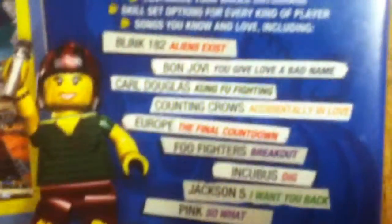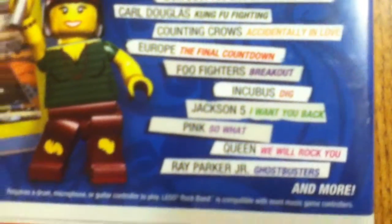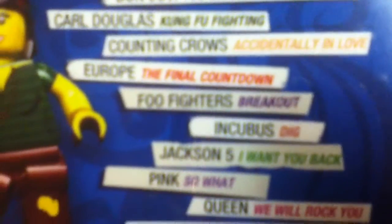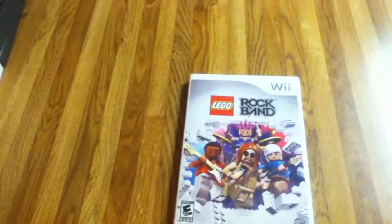Here's some of the songs — some of them are fun, I love them. Like Bon Jovi, I'm a big fan. Counting Crows, Europe, Foo Fighters but I don't like that song, Incubus — I don't like that song. Pink, I'm a big fan. I'm a giant fan of the Ghostbusters theme — I think that was the greatest. They include the Ghostbusters theme and they even have a Ghostbusters version stage when they do it, which is great.